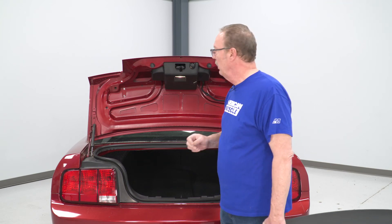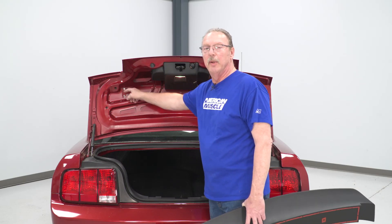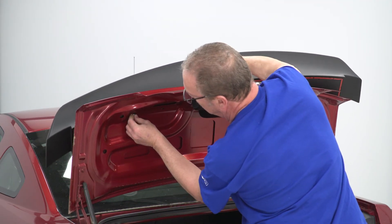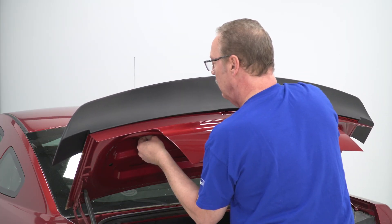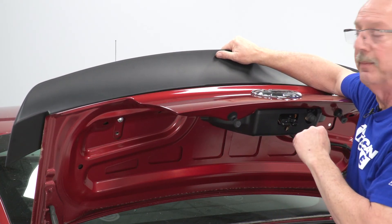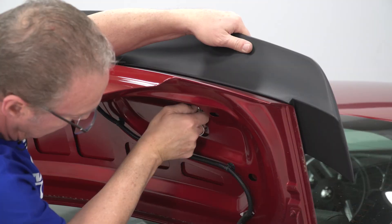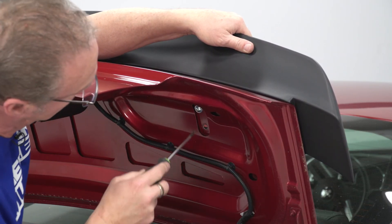Using the supplied hardware, we can go ahead and attach this to our deck lid. Remember, if you're looking at it with the deck lid up, we're going to be using the top hole for our mounting. Now that we've got the screw started on this side, we can move to the other side, and then go ahead and tighten them down with our number two Phillips screwdriver.